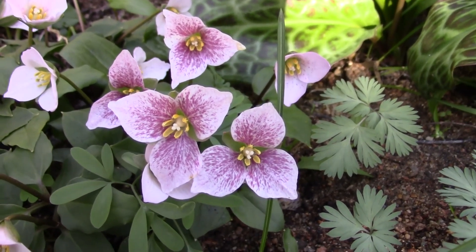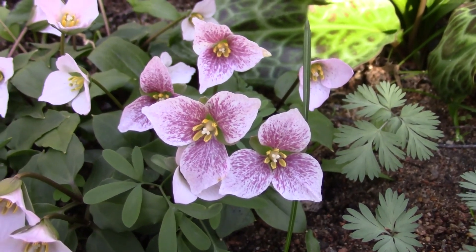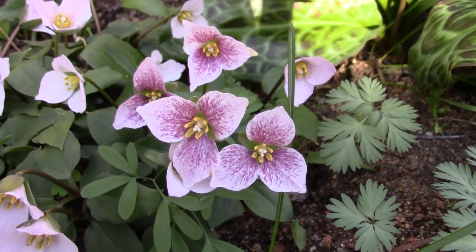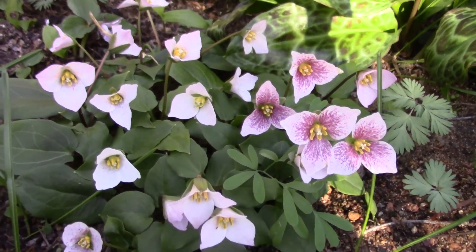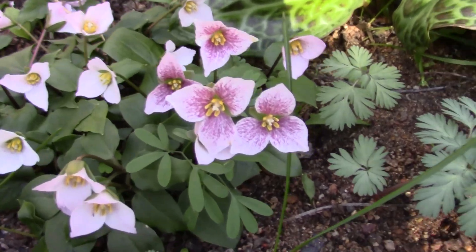In this Bulblog Video Diary Supplement I want to concentrate on a single plant really, that's the Trillium Rivale. It's one of my favourites of the Trilliums. In fact some people are taking it out of Trillium now, but as far as I'm concerned I'm just going to keep calling it what I've always called it — Trillium Rivale.